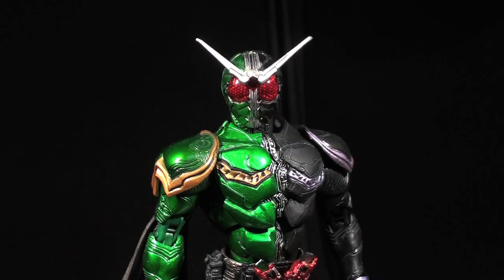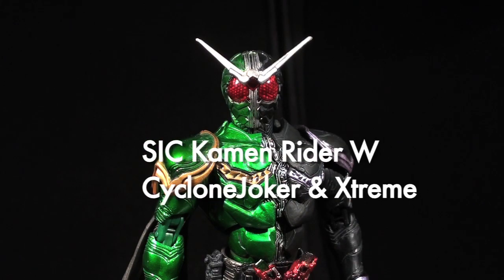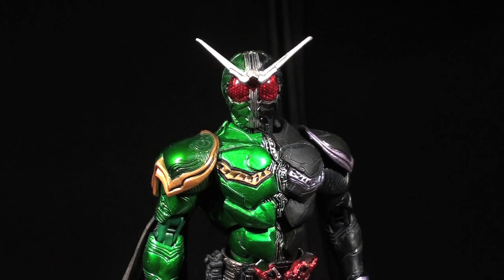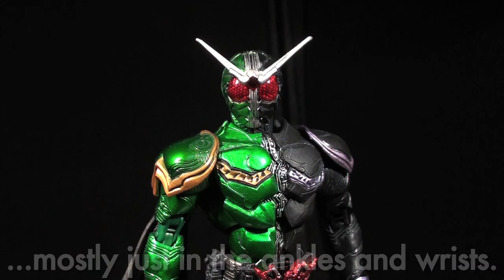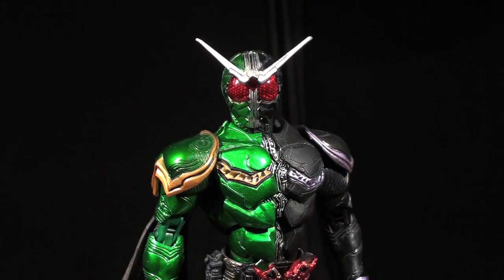Ladies and gentlemen, this is Internet Personality Vangelis here with a review of the S.I.C. — Super Imaginative Chogokin — Volume 57, Cyclone Joker, the Kamen Rider made from two dudes. This was the first Double in the S.I.C. line, and he really kicked it off in a big way, showing hints of a form split gimmick as well as his own form swap gimmick. So let's jump in and see how this figure stands up.